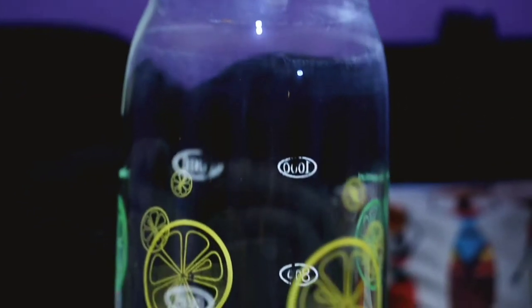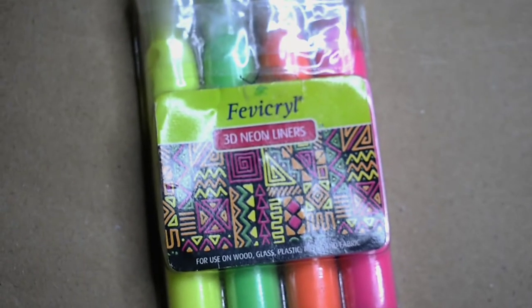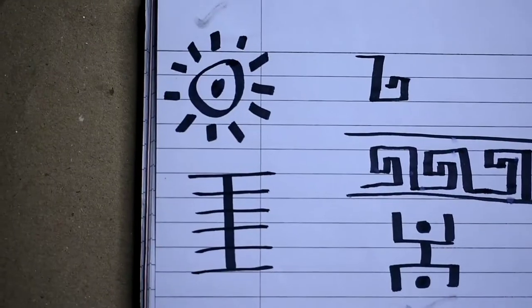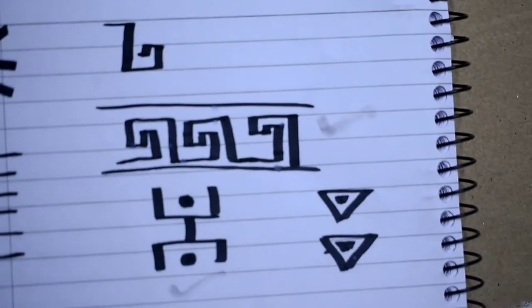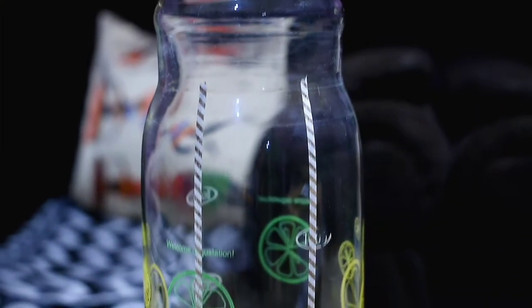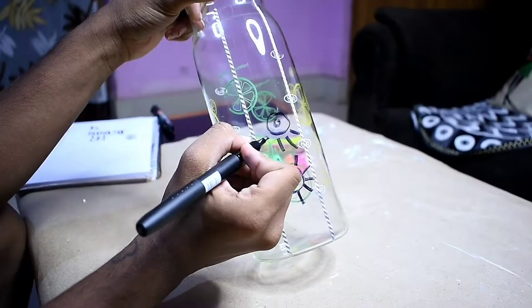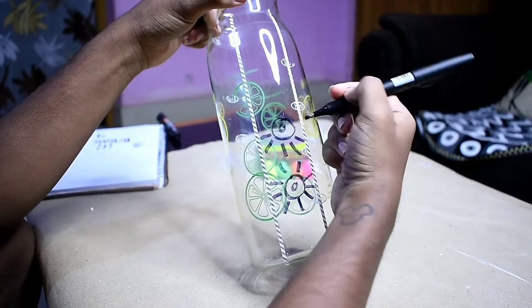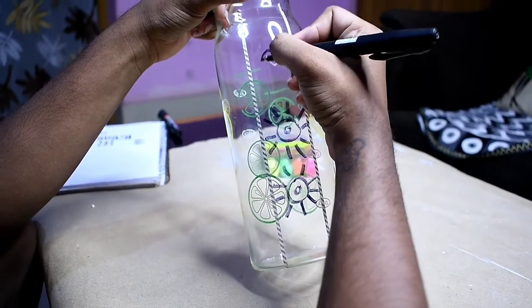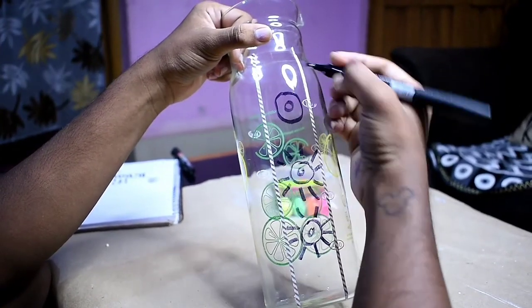Hello from the voiceover. For this project you're gonna be needing a jar or a tumbler like this one, and some 3D liner — I got the neon shade one. I hand-drew these tag symbols like a sun, waves, and a human figurine. Then I used washi tape to make sure I do it straight, and then I used a permanent marker to draw on the symbols I selected.